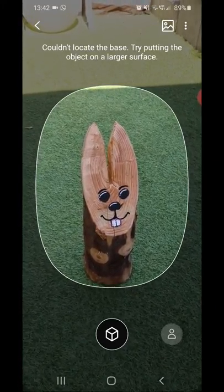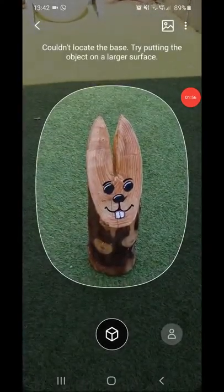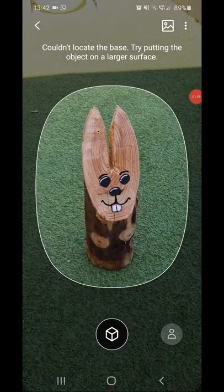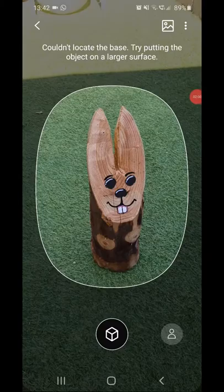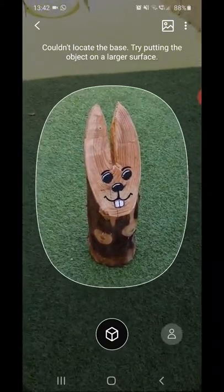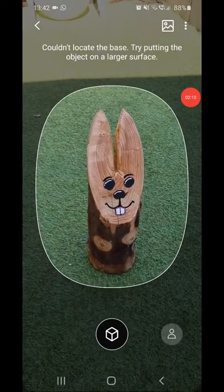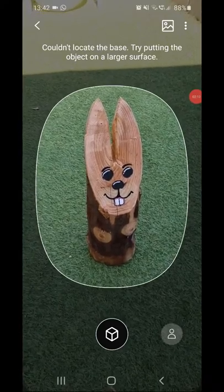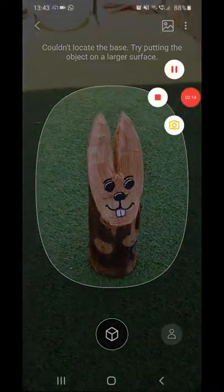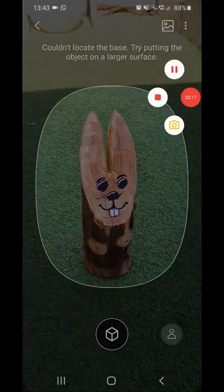It's really decent quality. I just saved it and now I have my 3D model, which I can then share. Here's the real-world object, and if you compare it to the 3D model — that's actually pretty impressive.